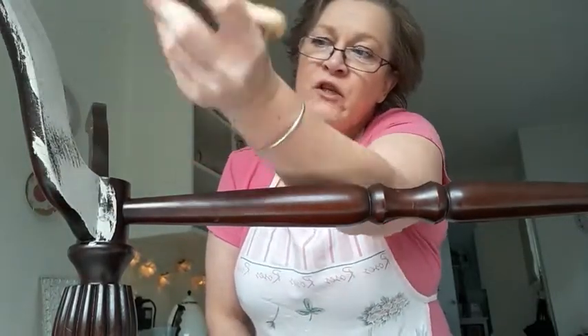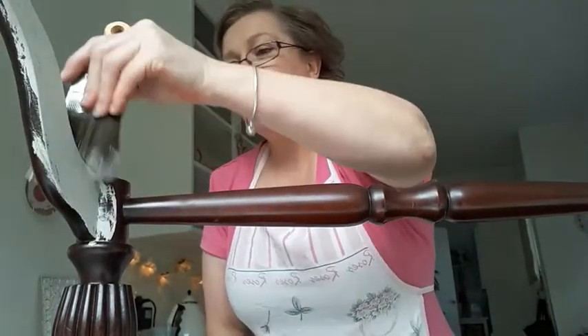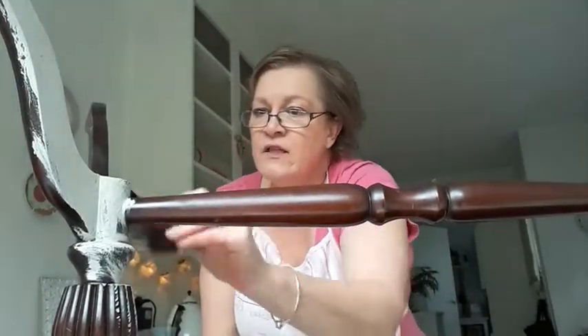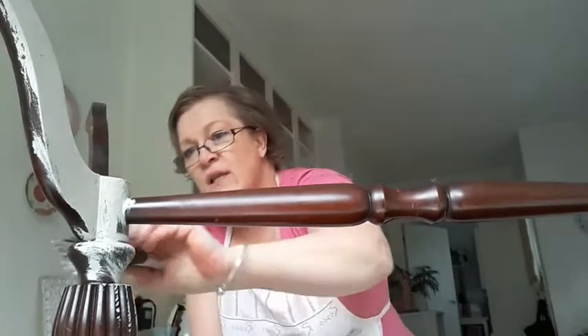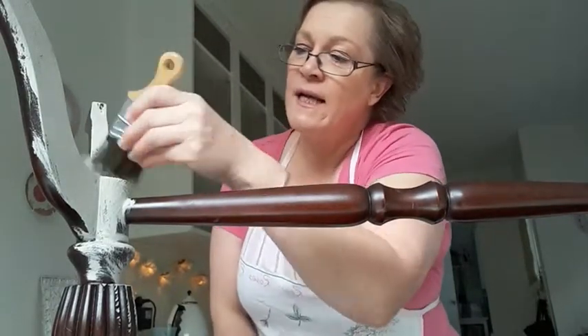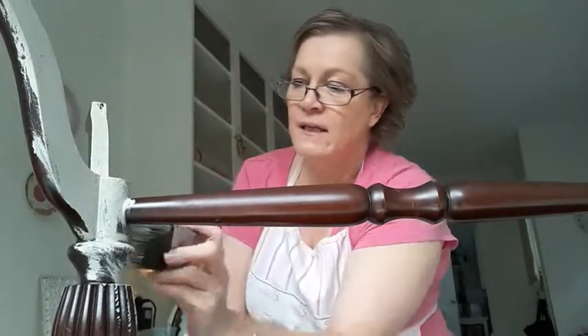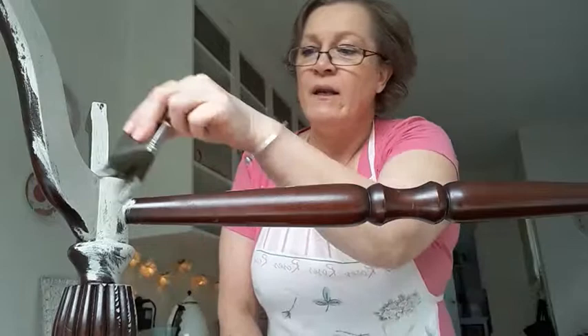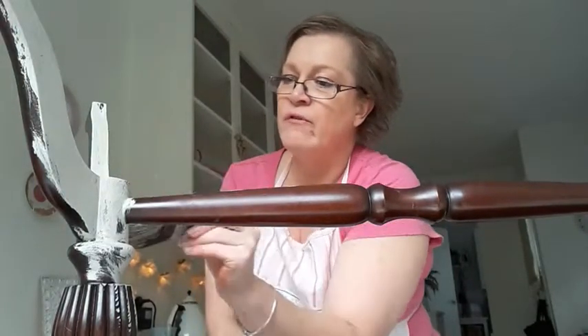With your first coat, you don't have to be too perfect. You just want to get good coverage on, remembering that you're going to distress it back and put a coat of duck egg on top anyway — that's where your main distressing is going to come in. I've worked on a lot of these tables and I absolutely love these wee coffee tables. So I'm going to hit the pause button and I'll be back when I'm done to show you what the finished first coat looks like.